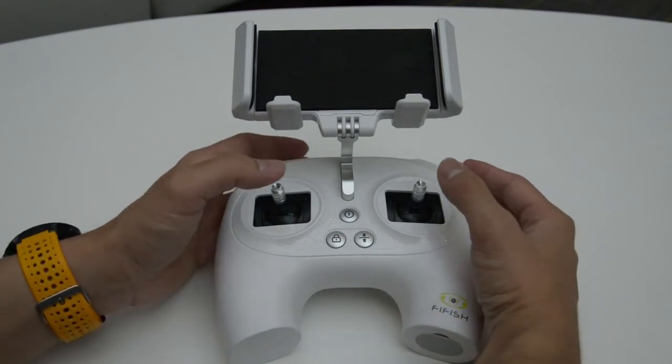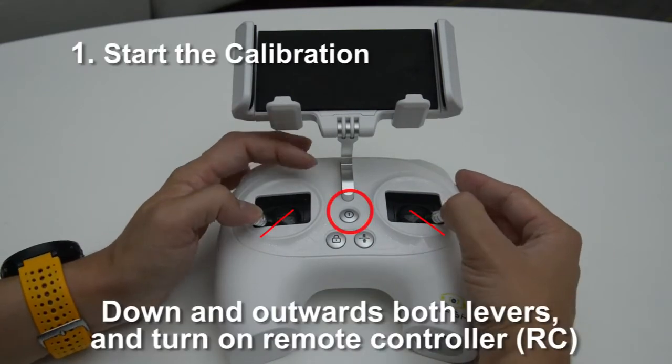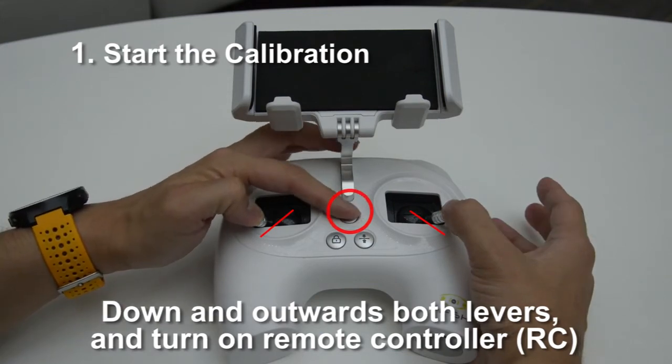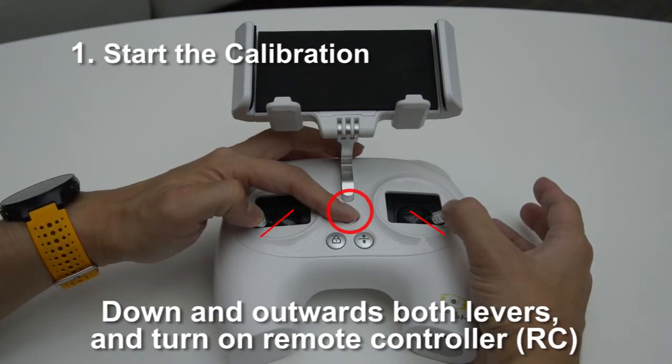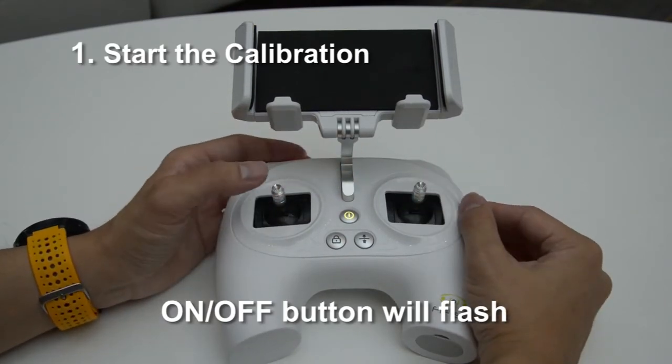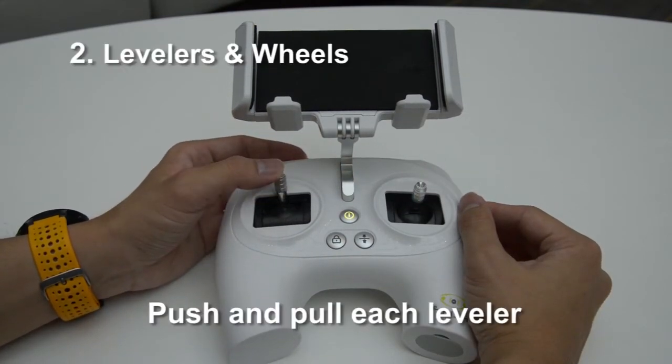First, put downwards and outwards, like the letter capital A. Then press the power button to start the calibration program. For your information, the rapid flashing power button is indicating the calibration program has been started.